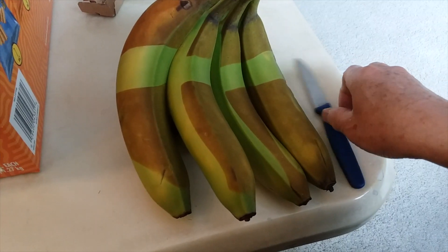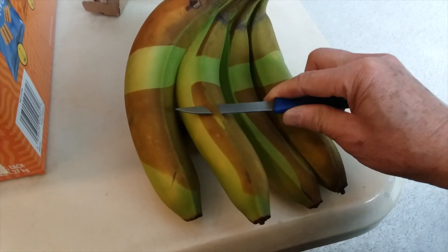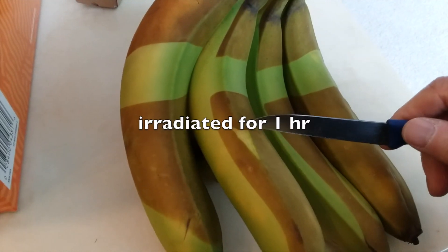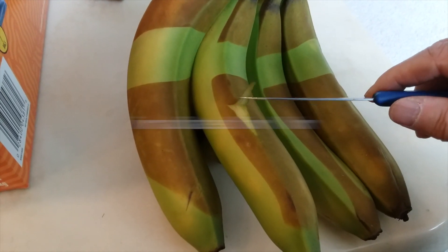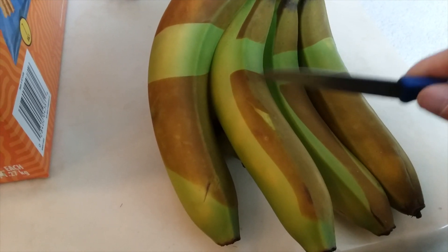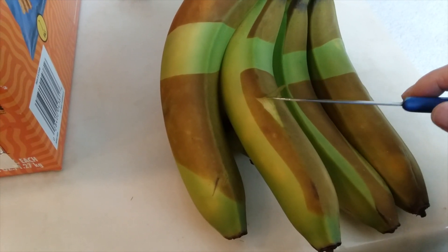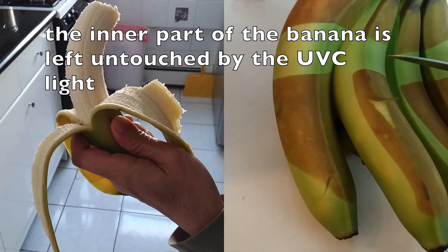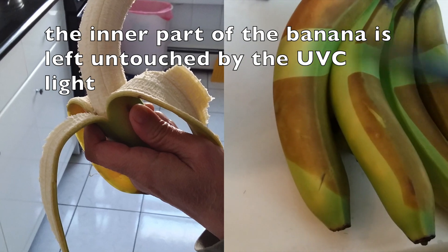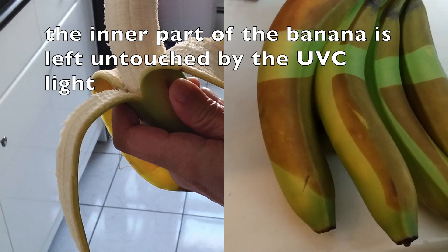So the UVC light doesn't actually irradiate everything — it reaches only skin deep. I cut open a very thin slice, maybe less than a millimeter, and you can see the underside is still green. That means the UVC light has only penetrated the very top layer, and the banana itself — what's inside the peel — is definitely not touched or irradiated by the UVC light.